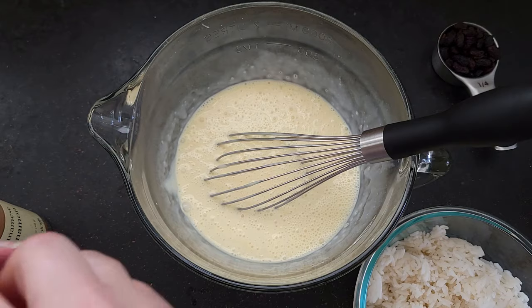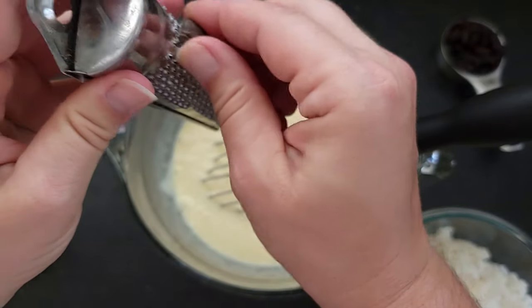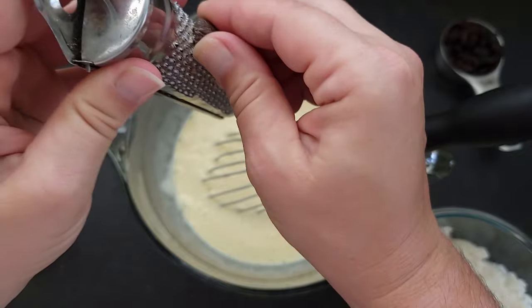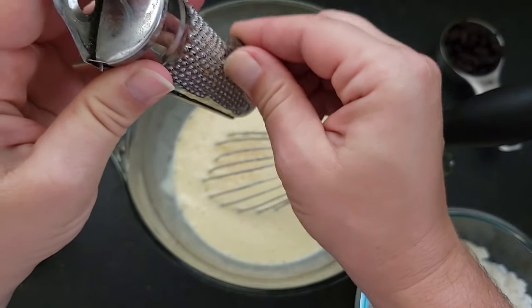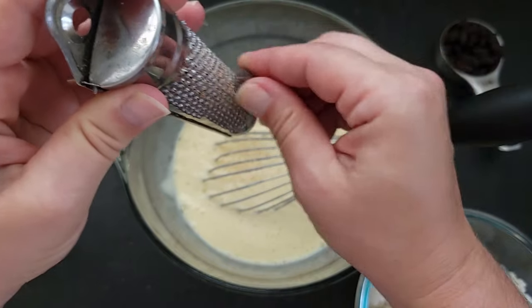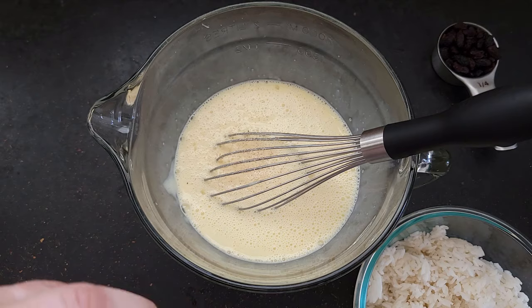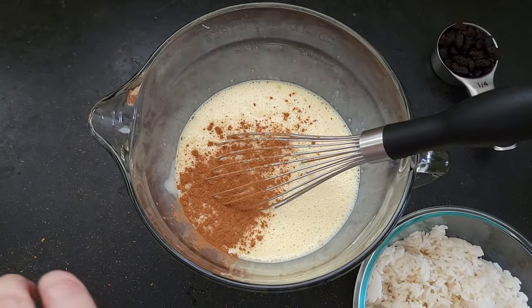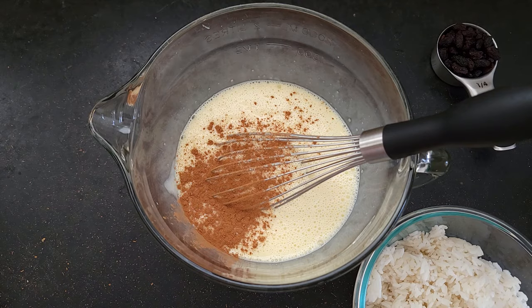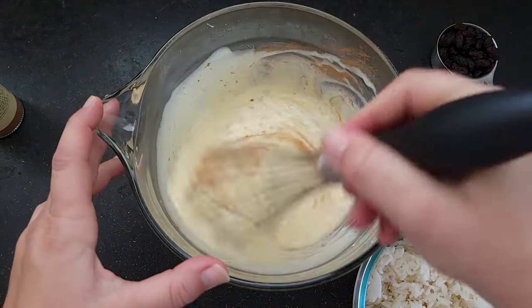Now I'm going to add a couple grates of nutmeg — you can use already-grated if that's what you have — and then some cinnamon. Oh my goodness, that smells good! Get that stirred in a little bit.